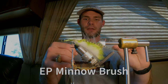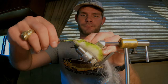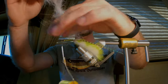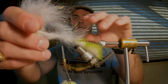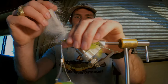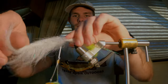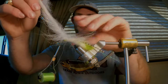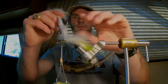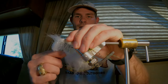Now the EP brush — I think this is the two and a half inch EP brush, something like that. Tie that in and then palmer it as you work your way forward. Leave that up by the eye — just pull everything back and wrap all the way forward. We're going to brush this out at the end so it doesn't have to be perfect, but try to get it close. I don't do touching wraps with this — I like to save the material. About six good wraps or so is all you need. Take that and lock it in right behind the eyes.